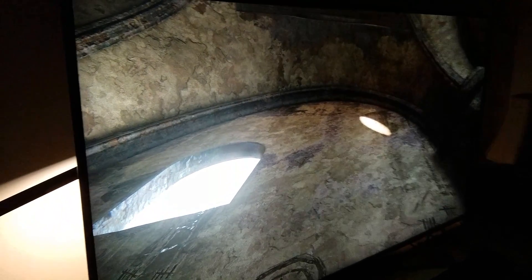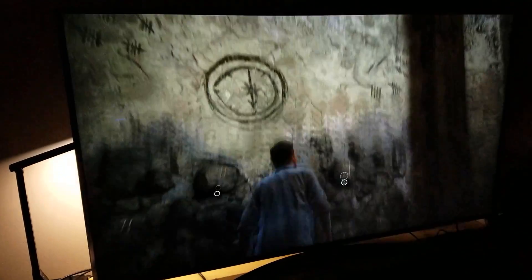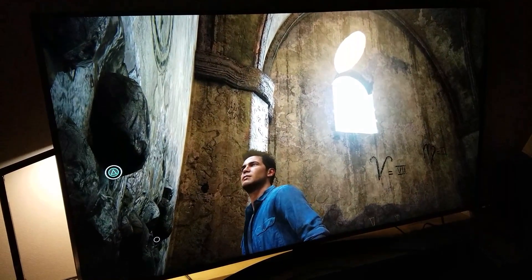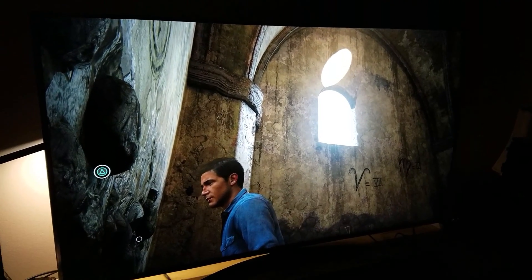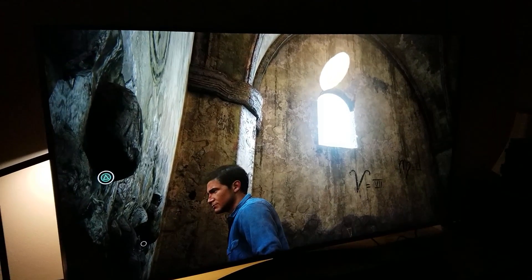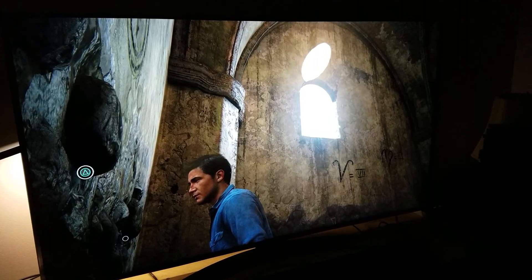That's the beauty of this TV. Now, this is not OLED obviously — if this were OLED it wouldn't matter where you're sitting, you'd still see it clearly — but this is still impressive. I'll talk about this in more detail tomorrow in my official review, which will cover a lot of features.